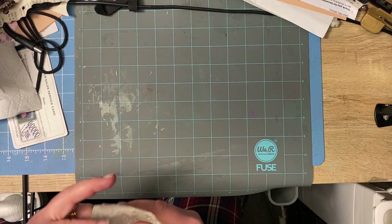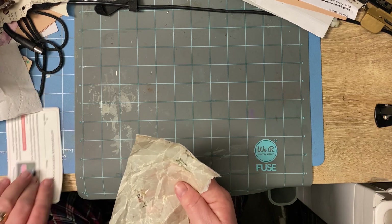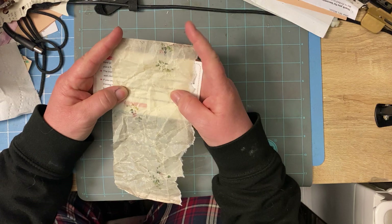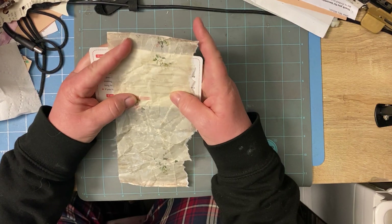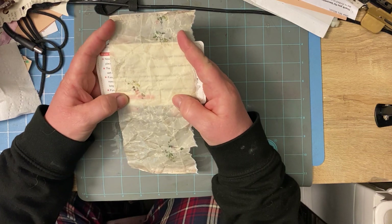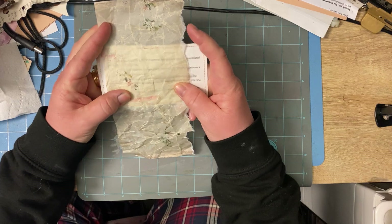She was talking about having translucent paper — you can see through. See, you can see through that. This is a piece of copy paper that I printed on. You can see through that.